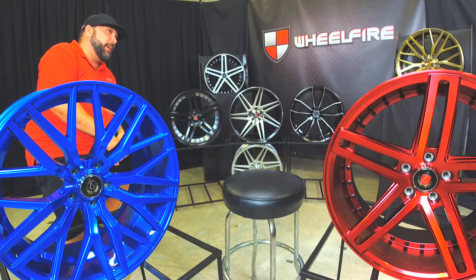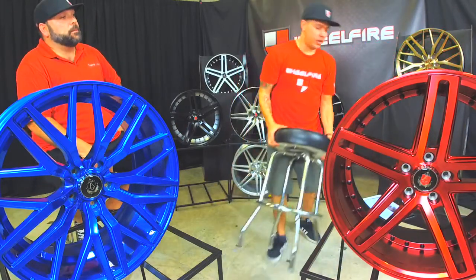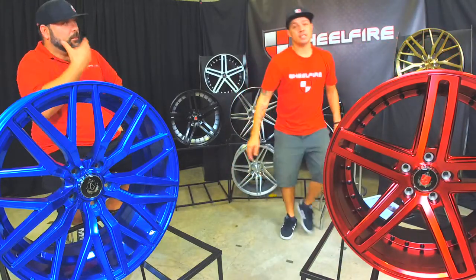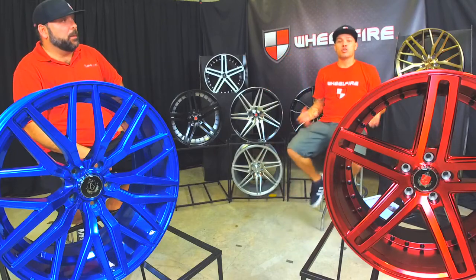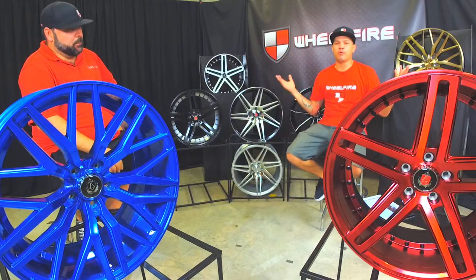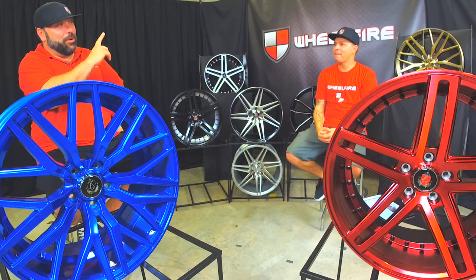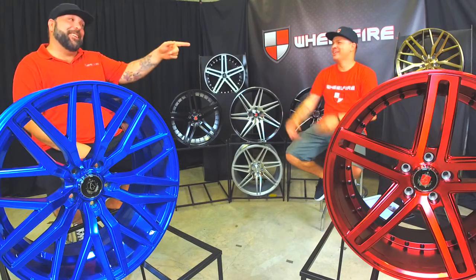We got this promo going on too. We've been pushing this all summer long and we want you guys rolling nice this summer. If you guys log on to our website, wheelfire.com, or simply just call us at 866-450-3473, you guys can use the promo code SUMMER. That simple and you guys save some money. But wait — there's more.